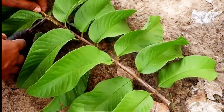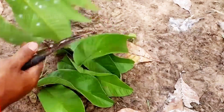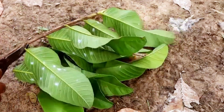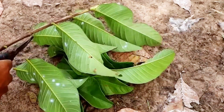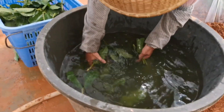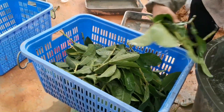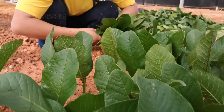Our journey begins at the Propagation Garden, where the foundation for high-quality guava trees is laid. Instead of selecting young shoots, we focus on choosing the healthiest guava branches for the cutting method. This method ensures that the new tree will inherit the best traits from the parent tree, allowing it to grow strong and produce high-quality fruit from the early stages.